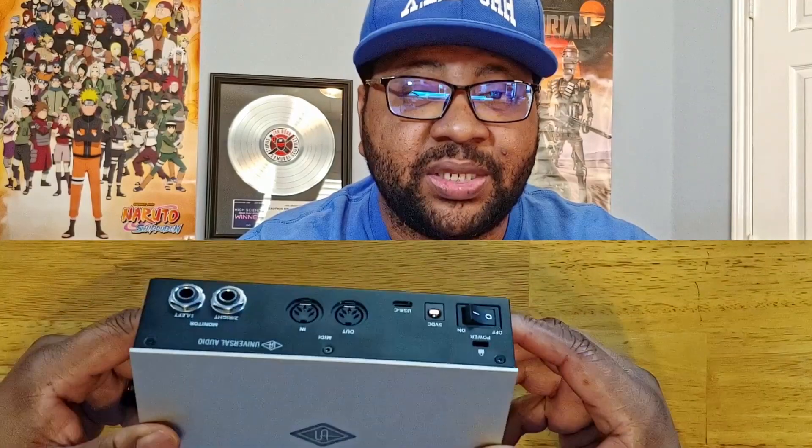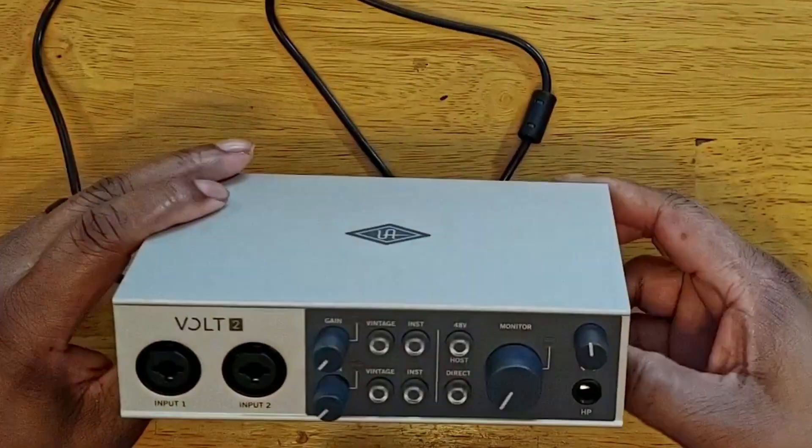On the back you have your power switch on and off. It comes with a DC adapter — you don't have to just use the USB-C, which is right here. It does come with MIDI in and outs, and your left and right inputs for your monitors. As you can see it's not that big — it's about the size of my hand. I really like the way it looks and feels. Sound quality is excellent on this thing.